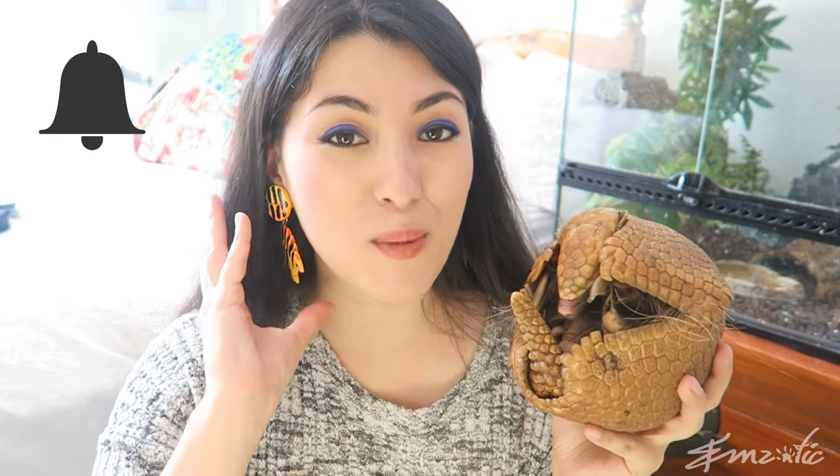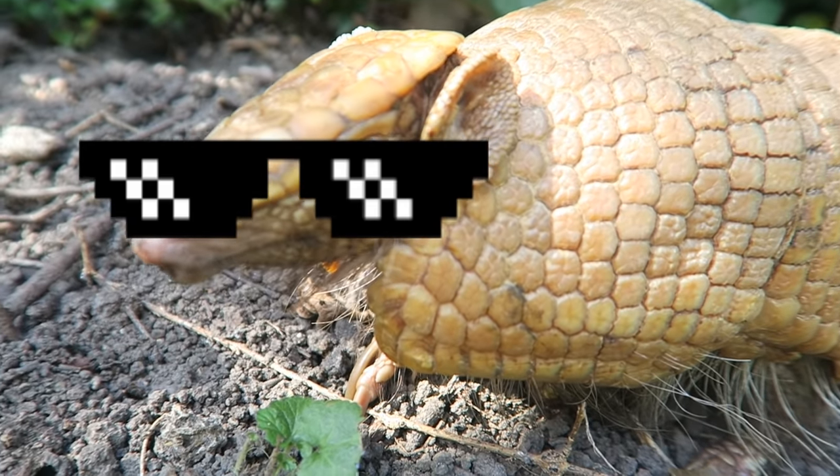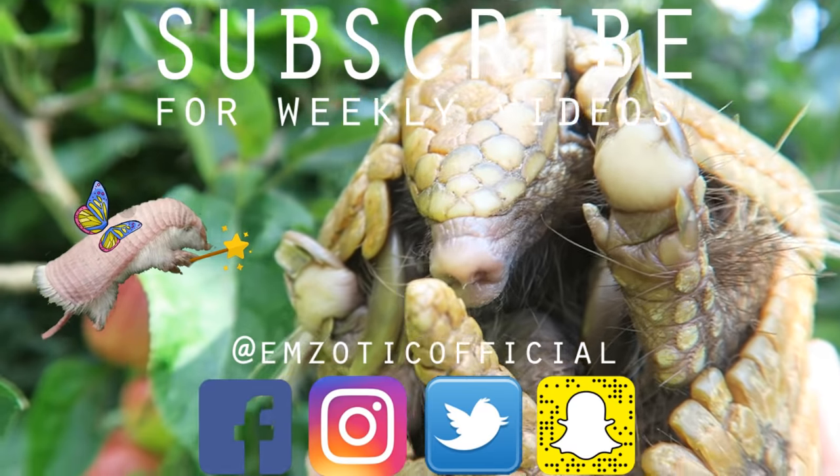If you haven't already, please remember to hit that subscribe button down below, and also hit that notification bell so you don't miss a single upload. Thank you guys again for watching, and I will see you in another Creature Feature soon. Bye! Say bye, Matto. Bye! Don't forget to subscribe!